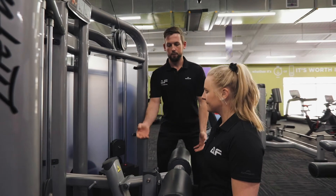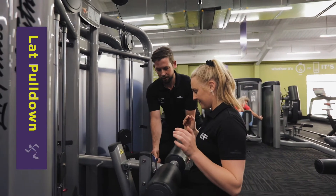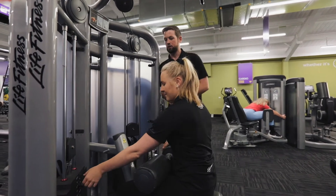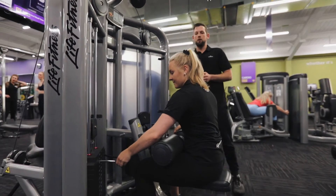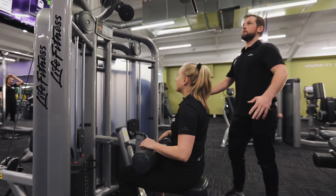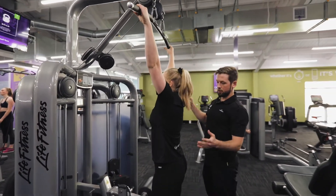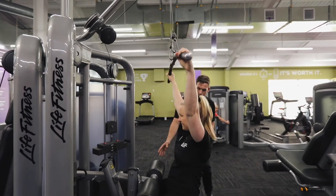So for a start we want to set this pad down on the knees to hold us down. You want to select an adequate weight, which is nice and fine there for Eve. From there I want Eve to stand up. We're going to grab the bar just outside shoulder width. She's going to take a seat and tuck her legs under the pad here.